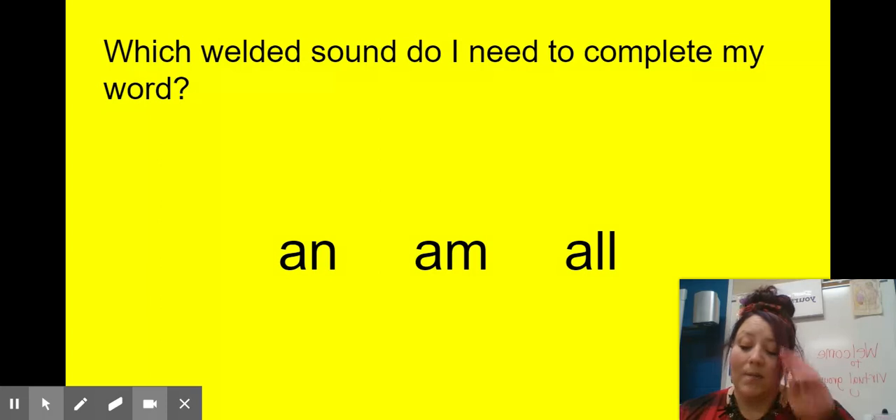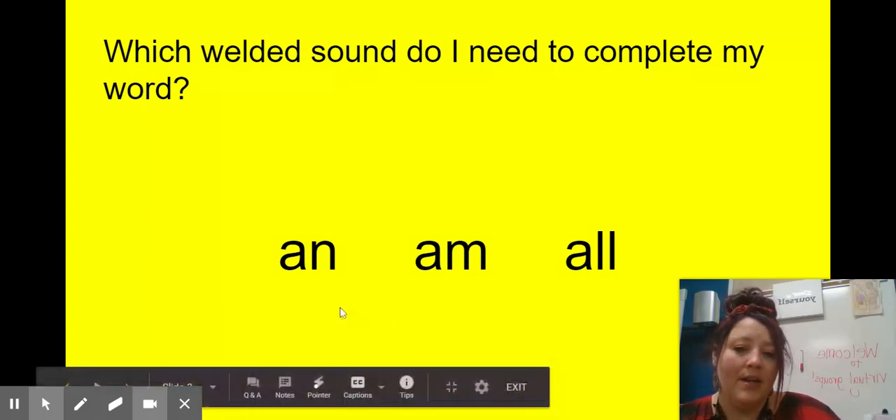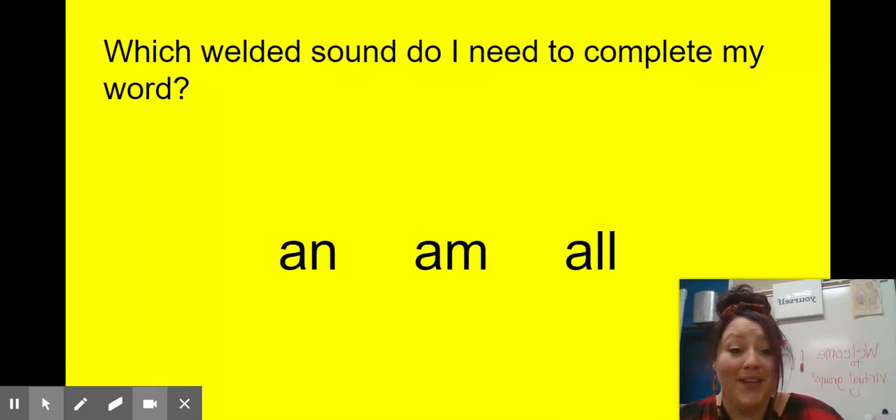I'm going to give you some words, and I want you to think about which chunk or which welded sound you need to complete the word. So if I wanted to write the word 'small,' which chunk would I need — 'an,' 'am,' or 'all' to make the word 'small'? I hope you said A-L-L, 'all.' That's the part we need to make 'small.'